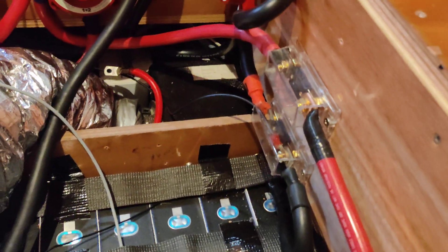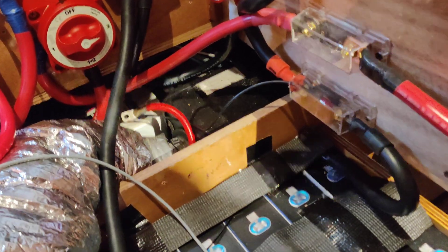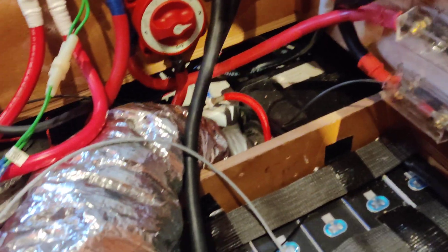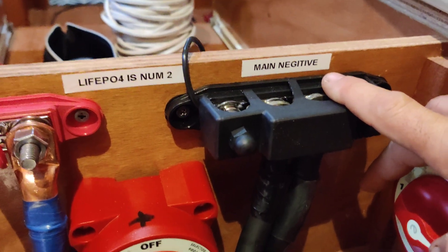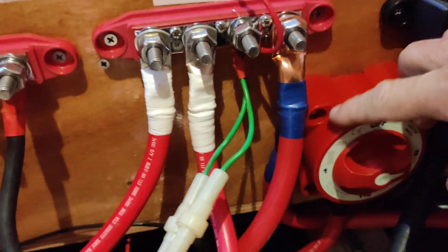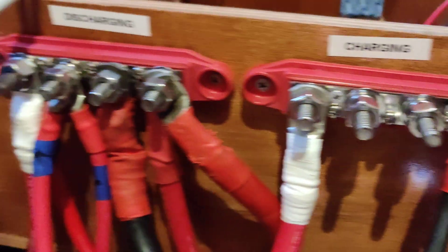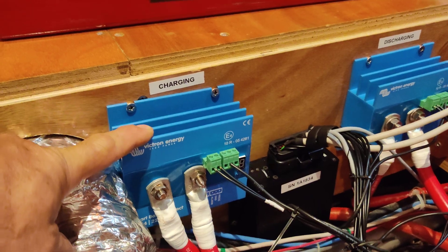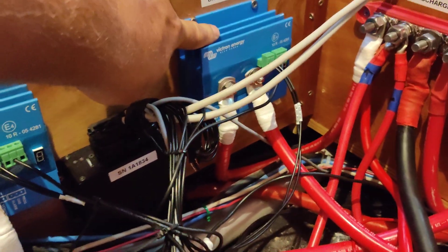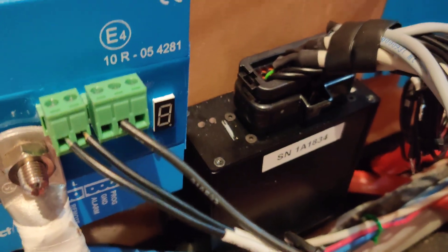We have two 300-amp fuses going to two shutoff switches. I have a main negative bus bar, a main positive bus bar, a charging bus bar, and a discharging bus bar. I have a charging relay and a discharging relay, and the Wreck BMS is right down here happily flashing a green light.